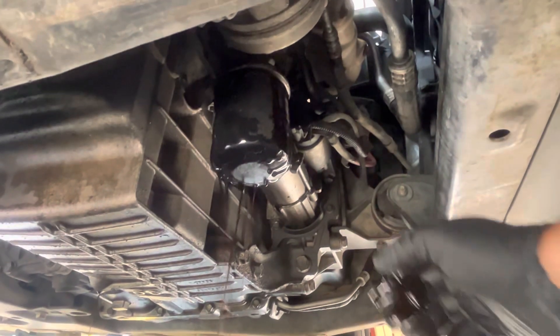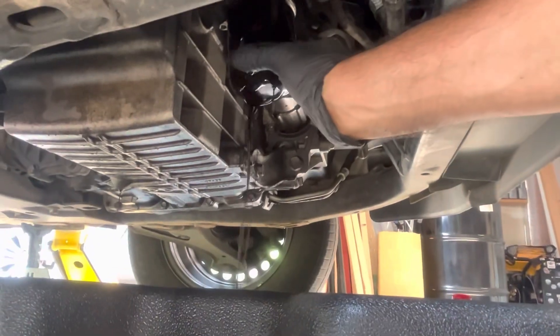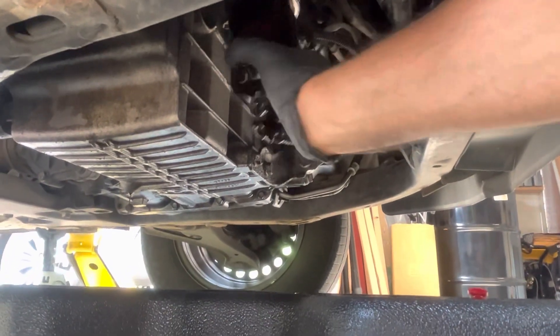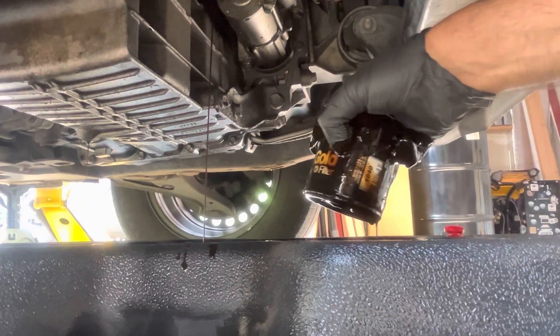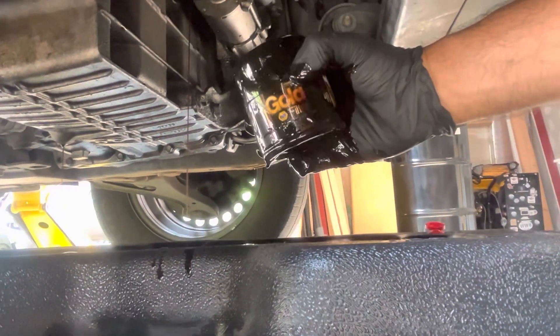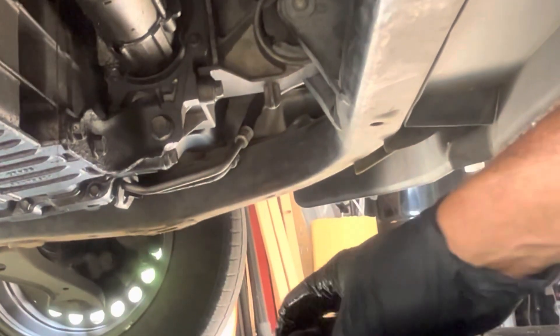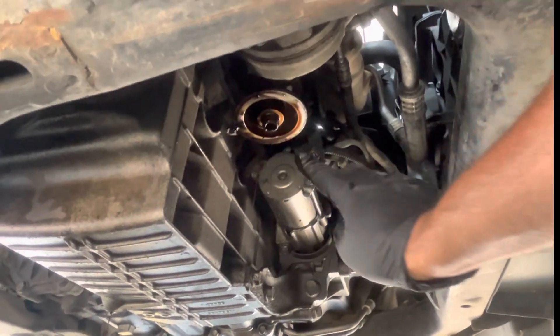Let it spin out for a second — the rest of the excess oil is going to come right down into our drip pan. If you're in a hurry and you've got gloves, just keep spinning it until it falls down. You can see they used the old filter, which is a 1040, and that's what NAPA has down for the part number — so now you know two filters that are compatible and fit for this vehicle. Let it drain off for a second, then clean it off and put the new filter in.